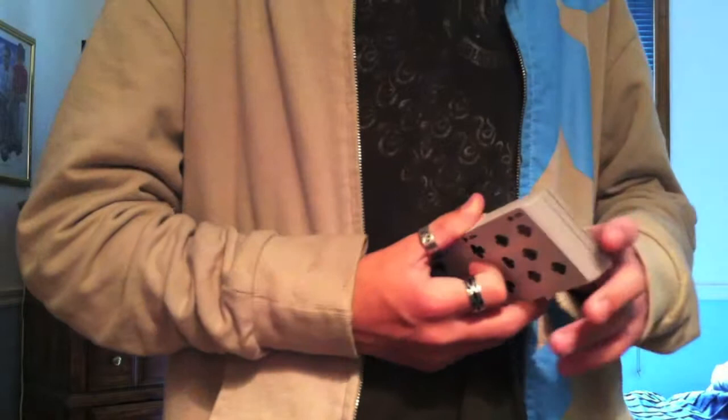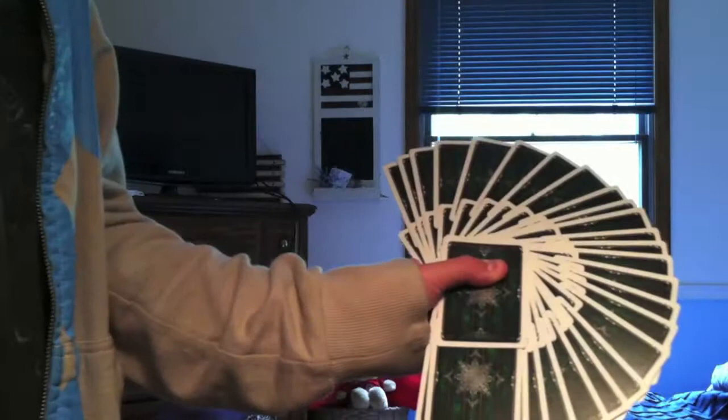Giant fans, which are usually some of my favorite parts about cards, are super boring on this deck, because there's not much in the back design — you don't get much in giant fans.